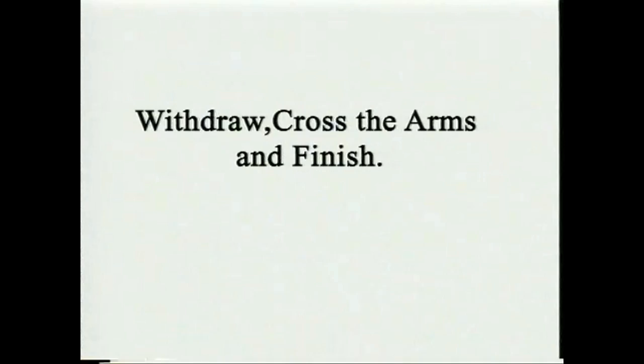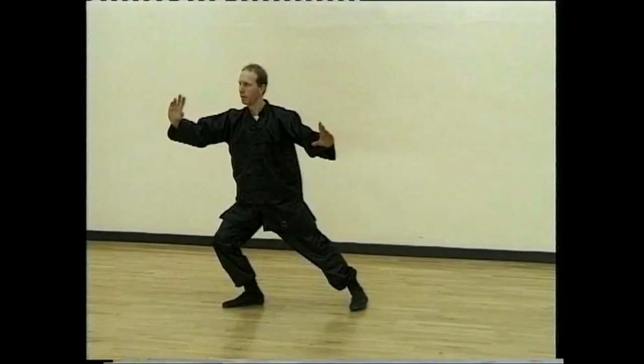Sit back and open the wings. Bring the hands in. Step right foot in and lift, part the hands. Bring the hands down. Bring the left leg in and lift.